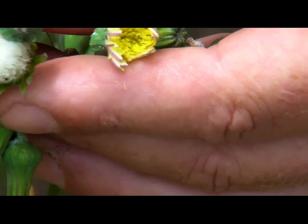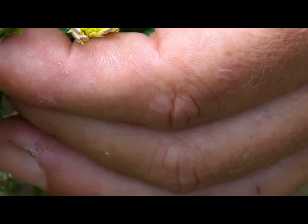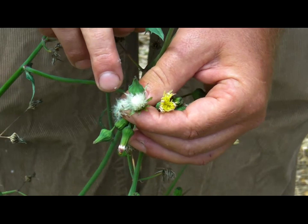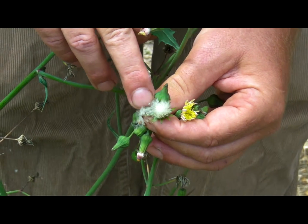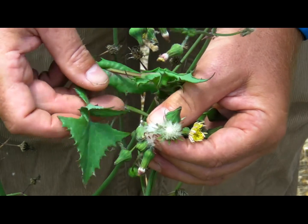They are in a group of the sunflower family that includes dandelions, chicories, lettuce, and things like that — all of which have the same similar kind of flowers and similar kind of fruiting bodies. The leaf is pretty distinctive too.